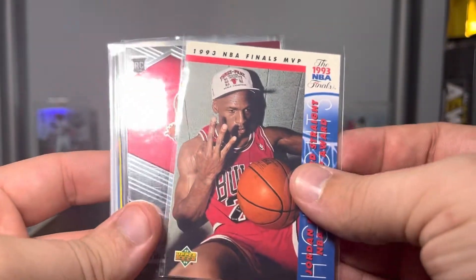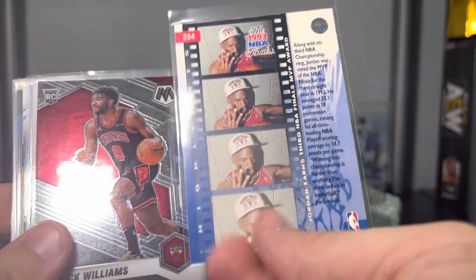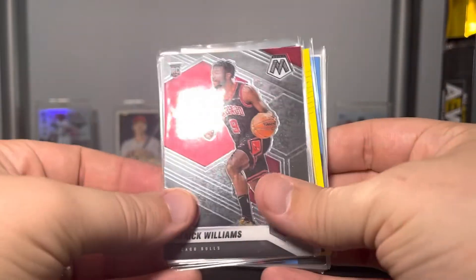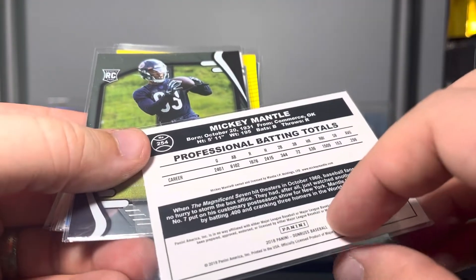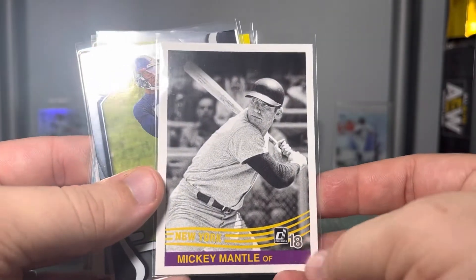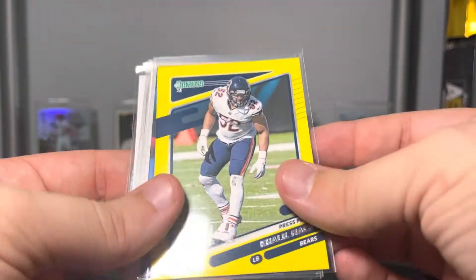My father-in-law is gonna be jealous of this — he's like the biggest Michael Jordan fan. This is a Finals MVP Jordan. Patrick Williams Mosaic rookie. Mickey Mantle — what is this from? This is 2018 Panini, I think — oh, it might be Donruss. It would help if I looked at the logo.